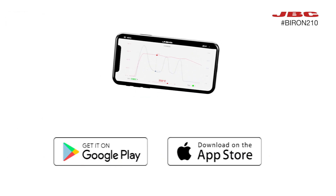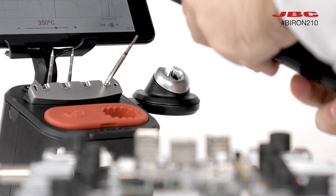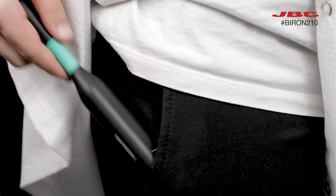For added convenience and safety, the B-Iron comes with a tap that halts the heating system, ensuring a secure and worry-free transportation experience.